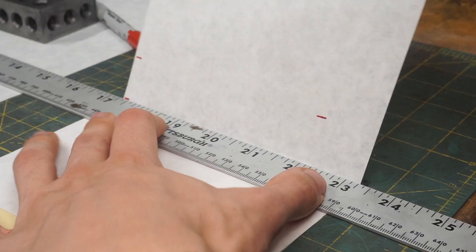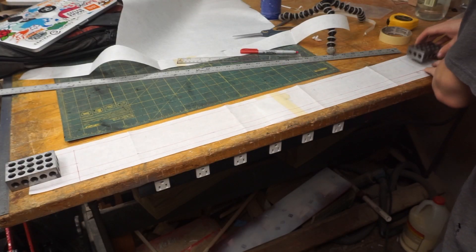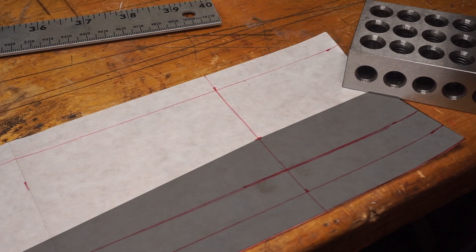It took me a long time to make a pattern, and it took me a while to figure out how the compression mechanism worked, but I think I finally cracked it. The mechanism consists of two wedge-shaped pieces with a zipper on the longest side. As you zip up the zipper, it pulls each side of the bag closer together, compressing the contents.